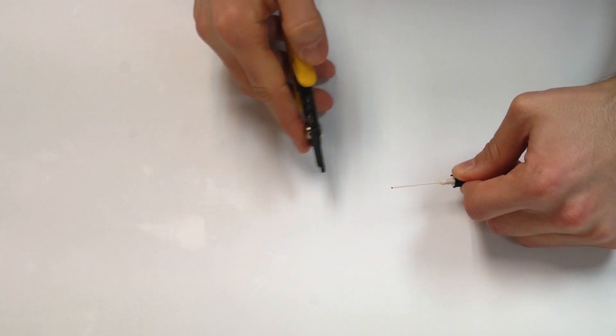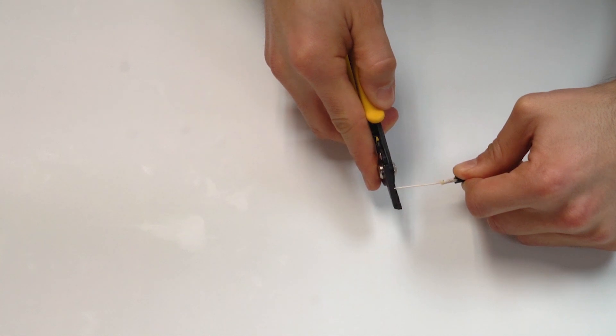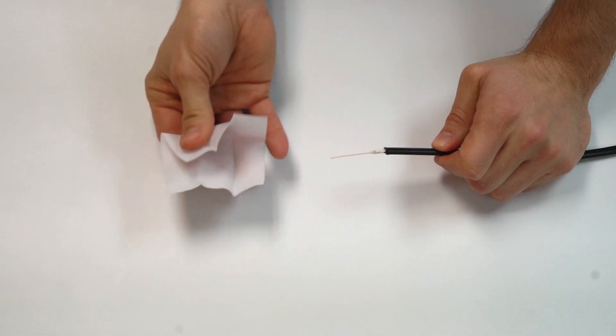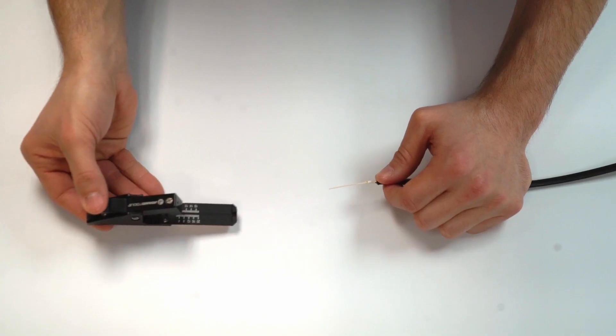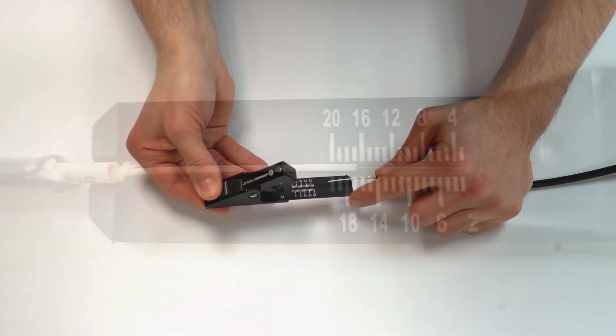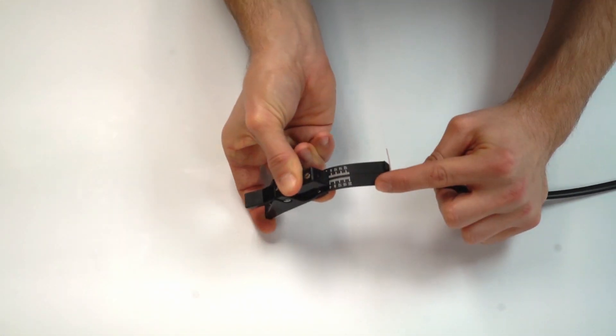Strip down to the 125 micron bare fiber from this mark as well. Make sure to clean the fiber with a clean alcohol wipe to ensure the best possible connection. Seat the fiber in the cleaver so the end of the 900 micron is on the 17 millimeter line of the cleaver, and proceed with cleaving the fiber.